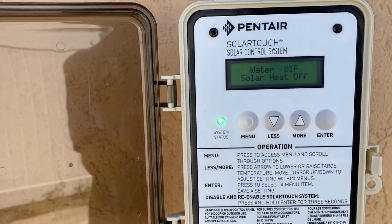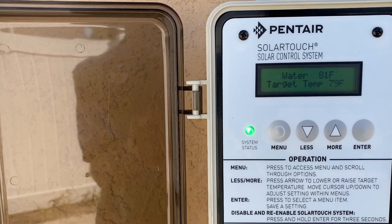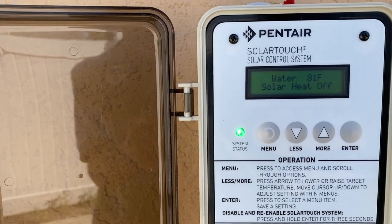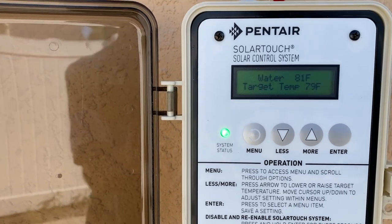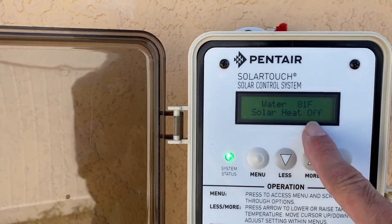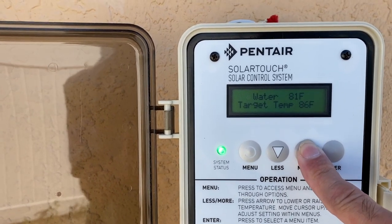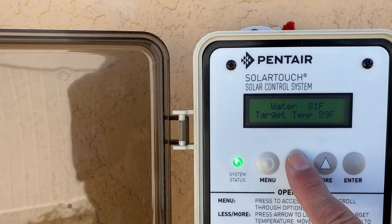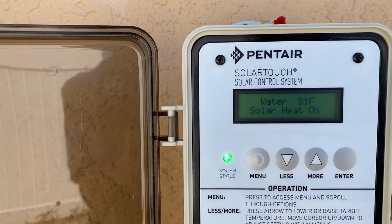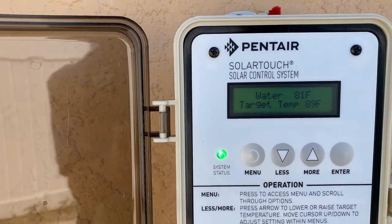Let's go ahead and turn this on. Keep in mind: make sure your pump is on when you're trying to heat your pool with solar, and the rooftop has to be at least four degrees warmer than your pool temperature for solar to turn on — because some heat is lost through the pipes. Here are the up and down arrows to adjust your temperature. We'll set it at a toasty 89 degrees. That's a little warm for some people, but that's what this homeowner likes. It's all based on personal preference.